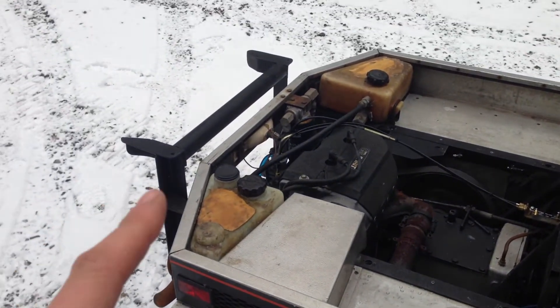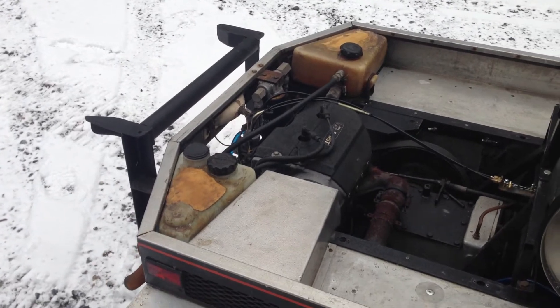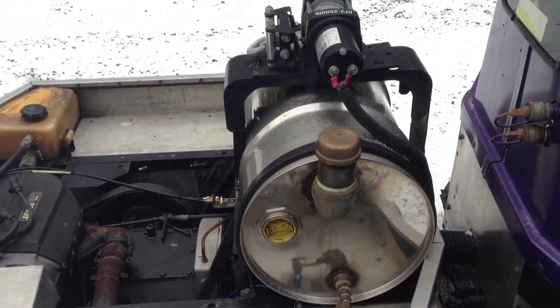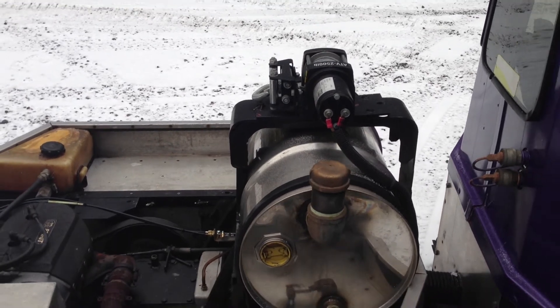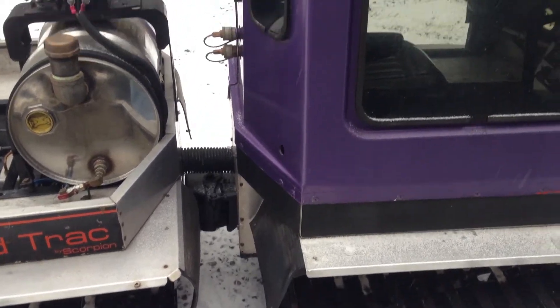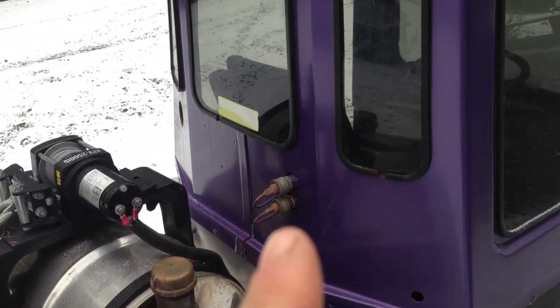In the back there is a spot for a factory groomer that would go on here — I do not have that factory groomer, it didn't come with it. The beer keg holds 16 and a half gallons. There's a 2500-pound winch on the back that would pull up what would have been the groomer. It articulates in the center, and there are the rear hydraulic hookups right there.